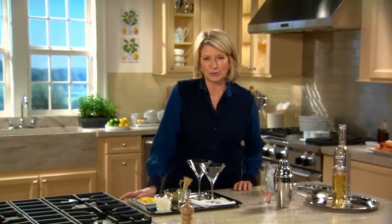On today's show, I'm going to teach you how to create a classic steakhouse meal right in your own home.